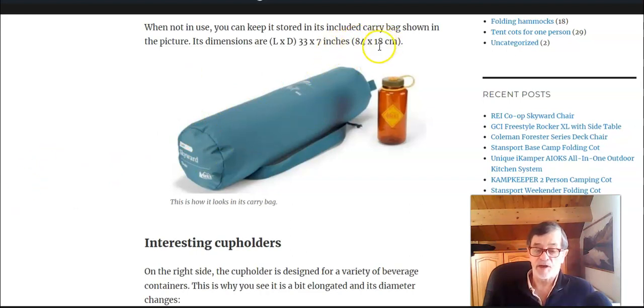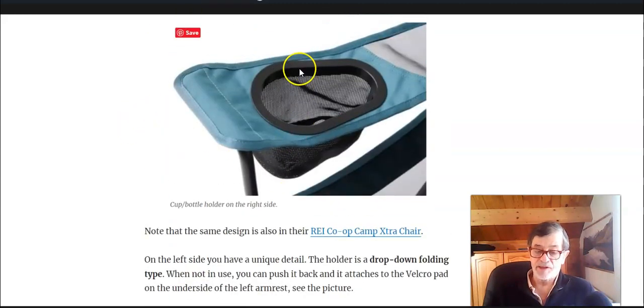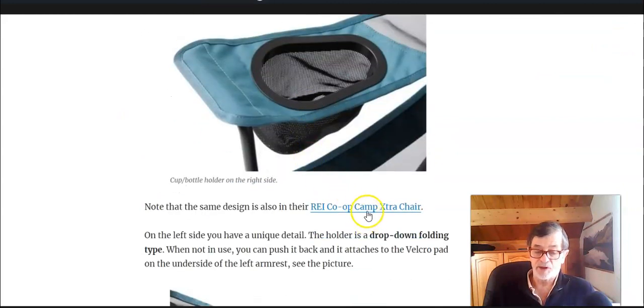It's a bit long as you see, but the diameter is not big. There are some interesting details here related to the cup holders. On the right you have this cup holder — or bottle holder — with mesh. As you see, it is elongated with a diameter that changes, and they did it on purpose so that you can put bottles or cups of different sizes.